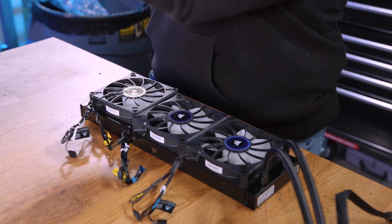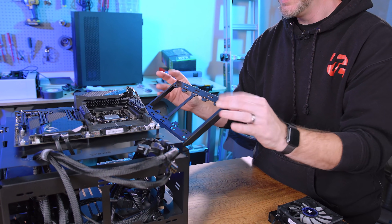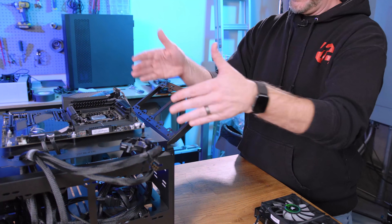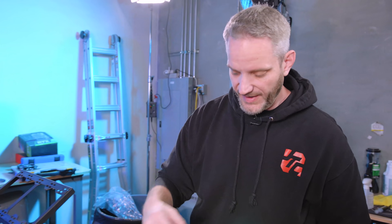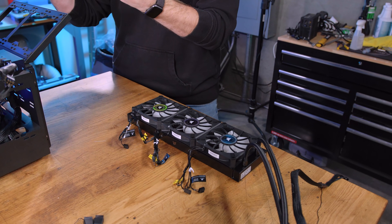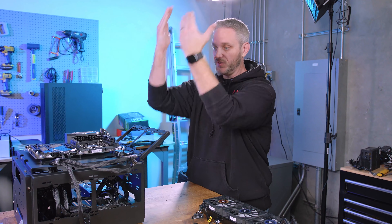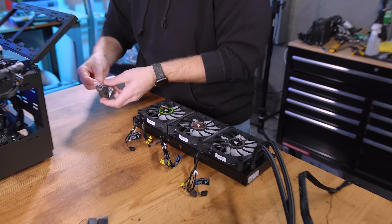On this test bench the bracket only officially supports 240mm, but by using the screws to mount directly to the bottom of the bracket it overhangs enough to fit a 360mm radiator. I'm mounting the rad so that it pulls cool air from the bottom and exhausts out the top, using convection to our advantage since hot air rises naturally.